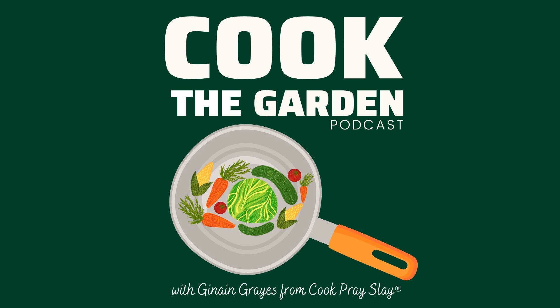Thank you for tuning in to this week's Cook the Garden. If you enjoyed this episode, please subscribe and leave a five-star review. As a new podcast, it really helps to add value while growing our awesome community. As always, I really appreciate it. Until next time, friends — keep slaying those garden fresh recipes.